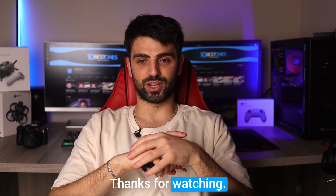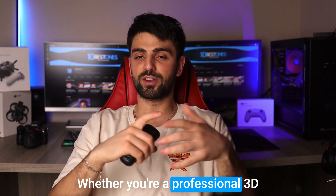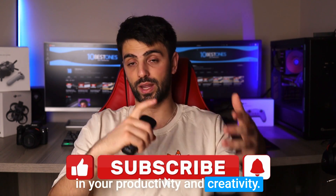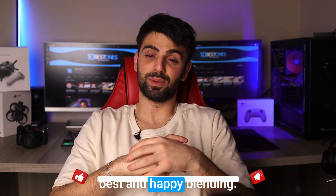Alright guys, thanks for watching. I hope this video has helped you in your search for the best mouse for Blender. Whether you're a professional 3D artist or just starting out, having the right mouse can make a big difference in your productivity and creativity. So go ahead and pick the mouse that suits your needs best, and happy blending!